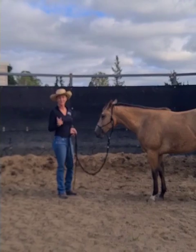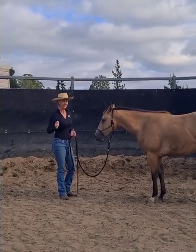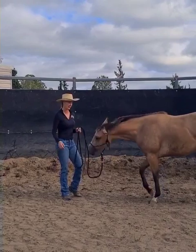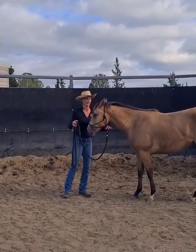So this morning I've already desensitized her to the stick and string moving around. She was a little worried about that to start with, but then pretty quickly she got a lot more accepting of the movement of the stick and the string.